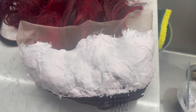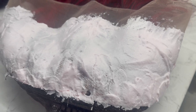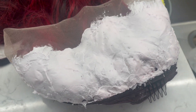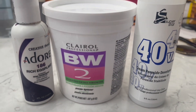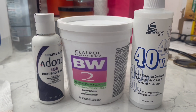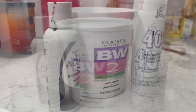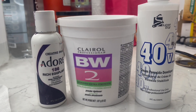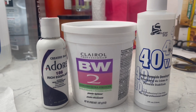Off camera, I went in and applied some bleach. I left the bleach on the knots for about one hour and it took to the bleaching. I still have some red knots left in there, but the black knots bleached pretty lightly. I used BW2 bleaching powder with 40 volume developer and Adore Rich Eggplant 186 — just a few drops of that in there to help tone the knots while bleaching so they don't come out too brassy.